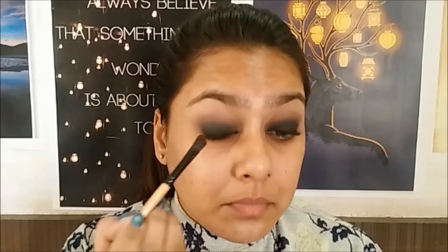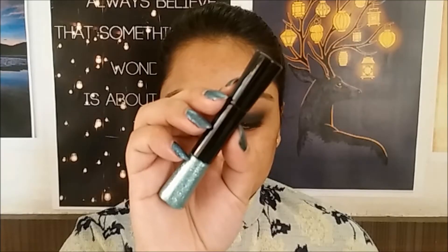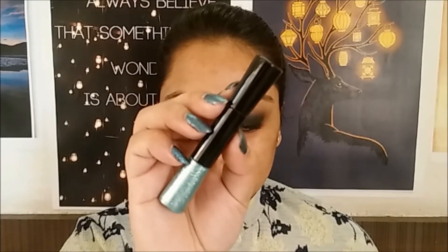Taking a deeper matte brown eyeshadow on a pencil brush, I'm going to concentrate that into my crease — this gives you that really smoked out effect. Now taking a glittery black color, I'm going to layer it over the matte black and blend. Now for the star of the show, I'm taking this glittery eyeliner and applying that onto the entire eyelid, then blending the edges a little using a brush.